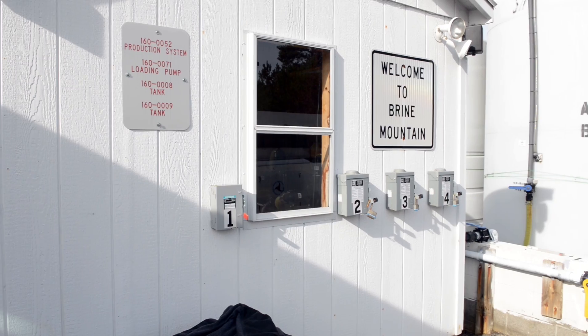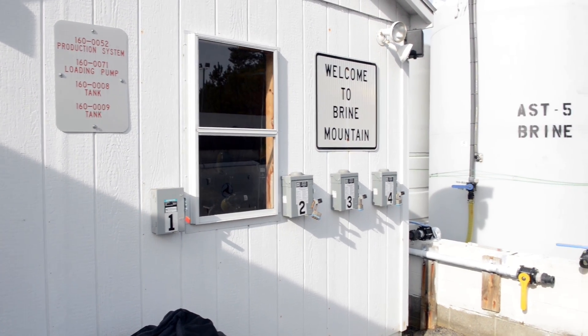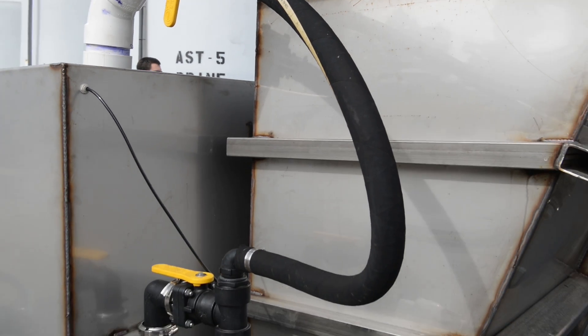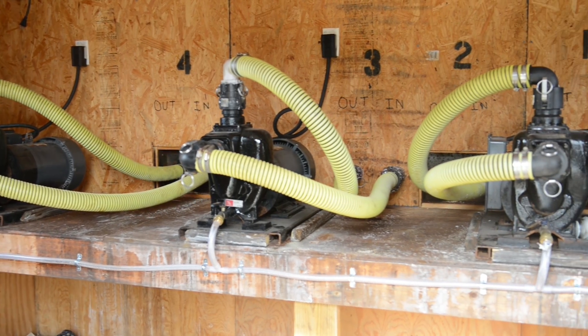Today we're doing a dry run for our saw brine application. We come in to make sure all the plants are working correctly, all the fittings and all the plumbing works, there's no leaks. Just trying to make sure everything's ready to go before snow and ice actually hits us.